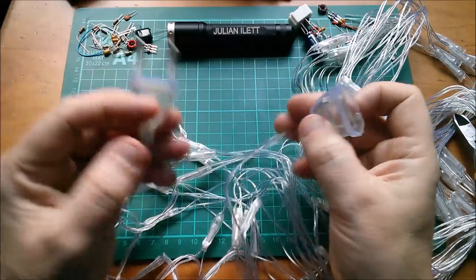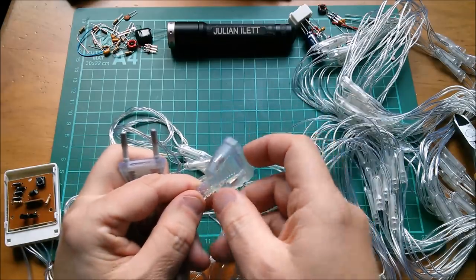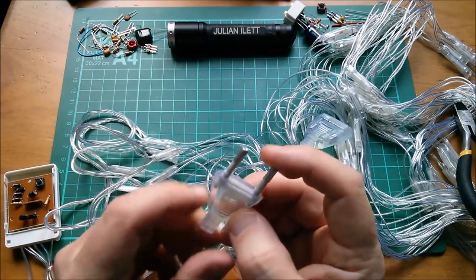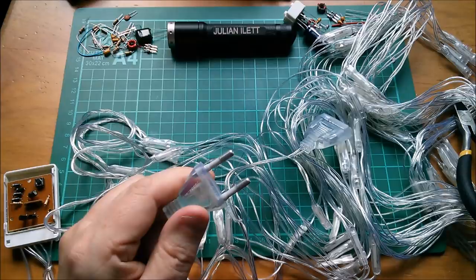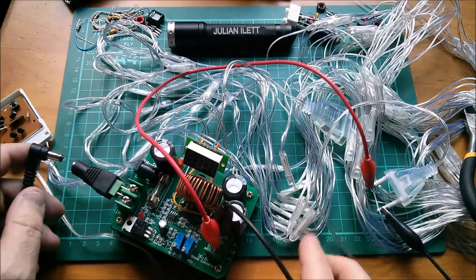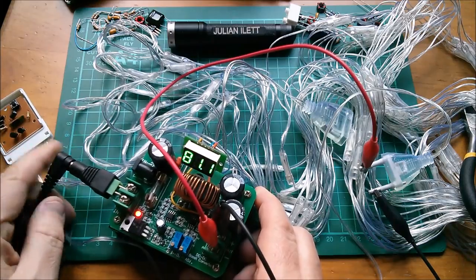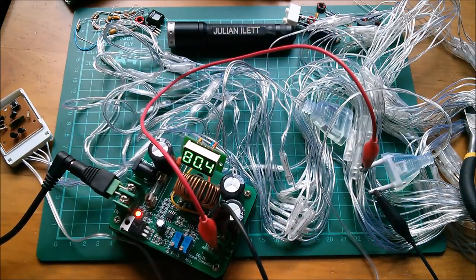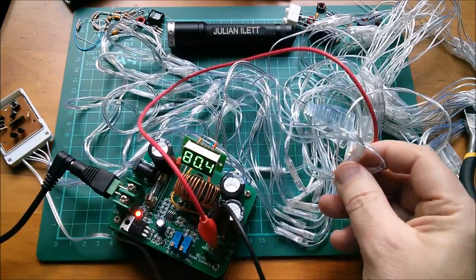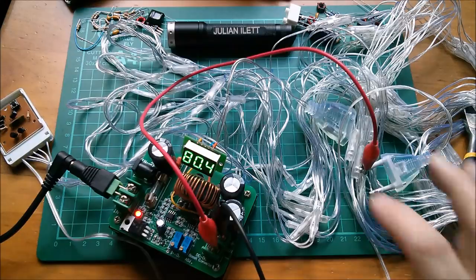There's a daisy-chain facility — this passes mains on to another set, so you can chain them indefinitely. I just want to put a high voltage across it. My boost converter goes up to 80 volts — let's try that. Wait for the bang... nothing happens, the LEDs don't light. They obviously require more than 80 volts. It might need 240 volts — this needs further investigation.